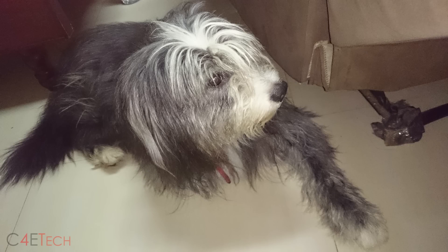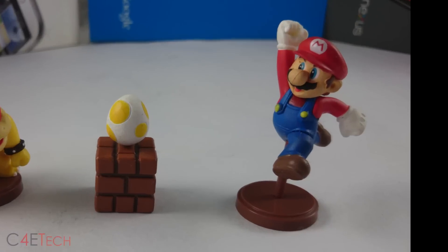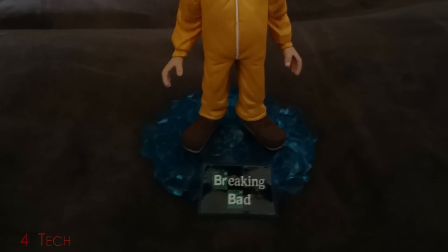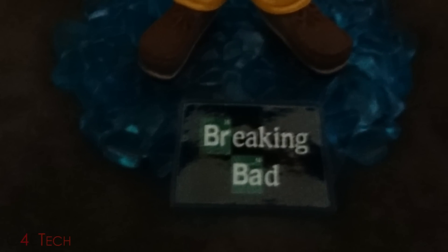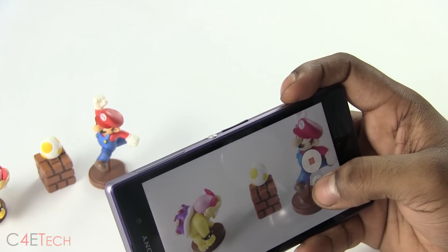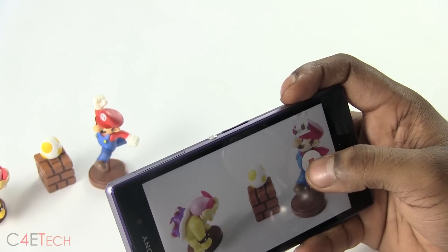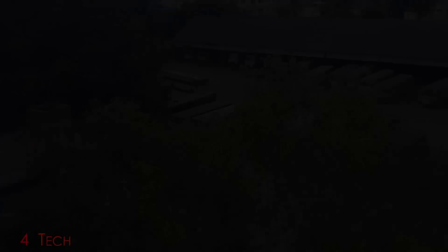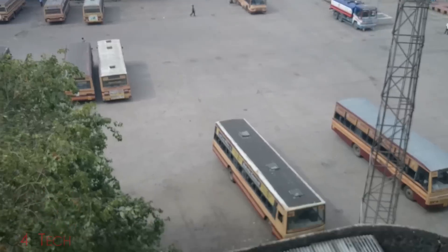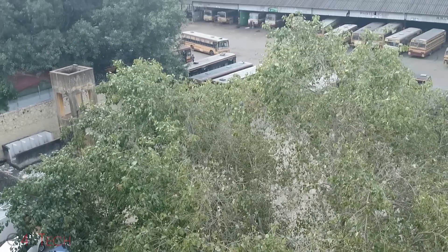Overall, the camera performance is pretty good. The Z1 takes great pictures in bright light — images are sharp, clear, with lots of detail and very natural colors. Even in low-light conditions, the Z1 manages to do a pretty decent job. The Xperia Z1 can also shoot 1080p videos at 30 frames per second. While you can take photos simultaneously while shooting video, that's restricted to 1 megapixel, which is essentially just a screen grab. As expected, the videos shot with the Xperia Z1 come out great — smooth, good frame rate, quite a bit of detail, and natural color reproduction.